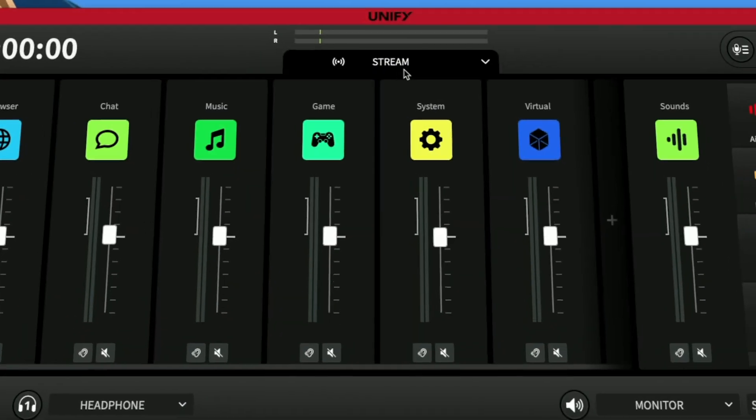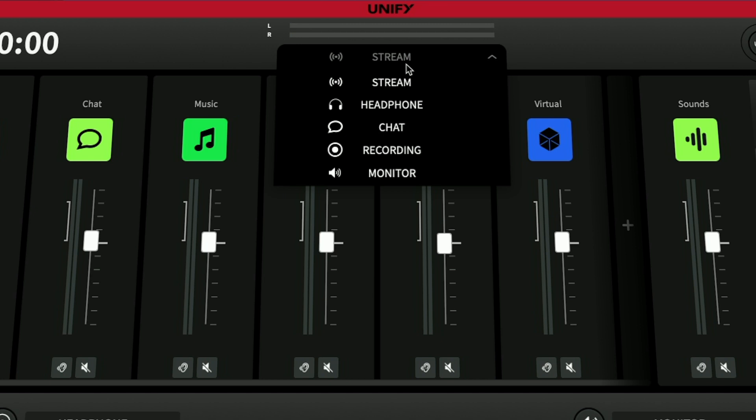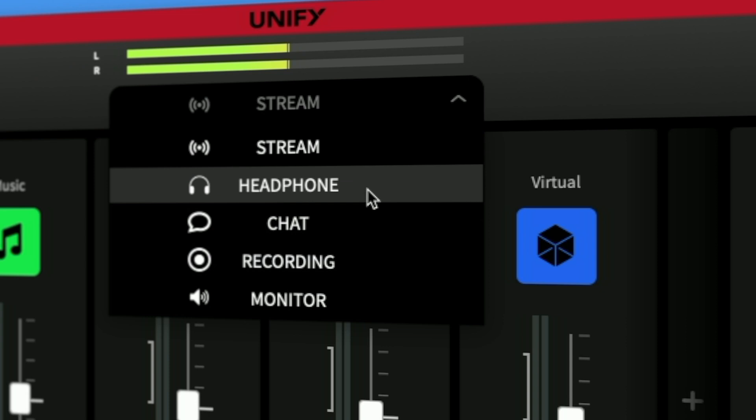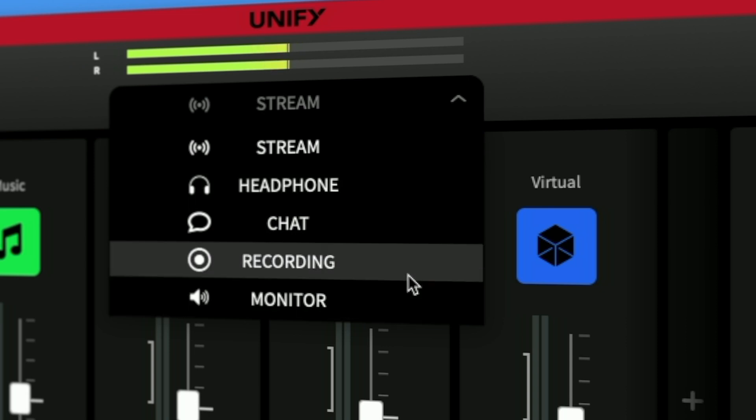You can have browser, chat, music, and game audio going into their own channels while retaining the System and Virtual channels on top of the four mic inputs. This is already a huge improvement, but it does not stop there. You can create five different sub-mixes for the different outputs, so you can have a different mix going into your stream and into your chat — and those are the ones you can also send out to different software as inputs. On top of these, another different mix for your headphones, your monitors, and even for your recording.